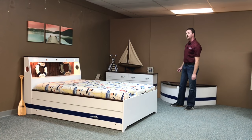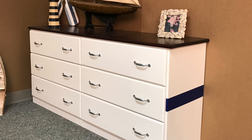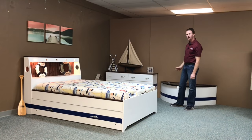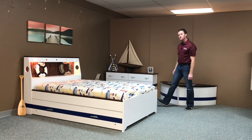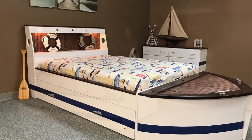We also added a dresser — a nautical dresser. The dresser normally has stained fronts and stained tops. This customer wanted everything painted with a blue stripe except for the top, and we stained that in red mahogany on pine wood. But this is our boat bed from WWBeds Custom Furniture.